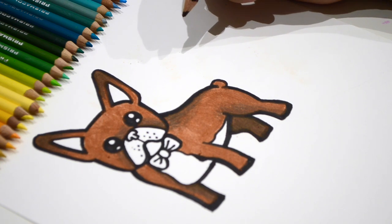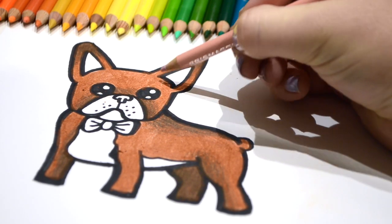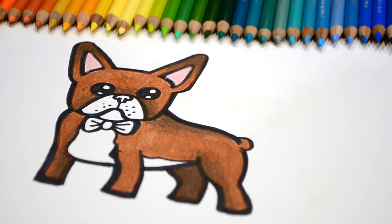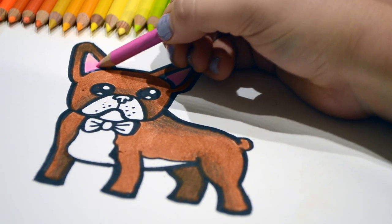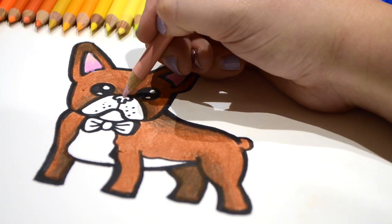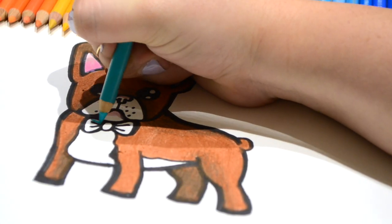Now let's get started on another area. We're going to go ahead and color the ears and the bow tie. I'm going to do the inside of the ears light pink, and use a darker pink to add some details down at the bottom. Now I'm going to go in and add a little bit of pink on his nose and a little pink under his chin. I'm doing the bow tie in aqua color.